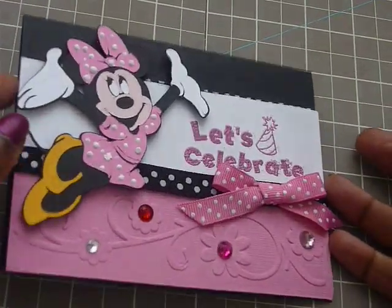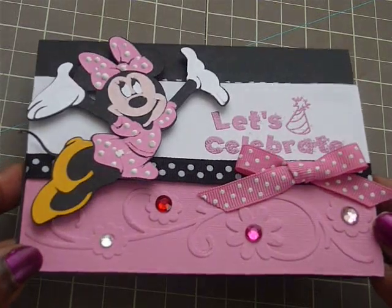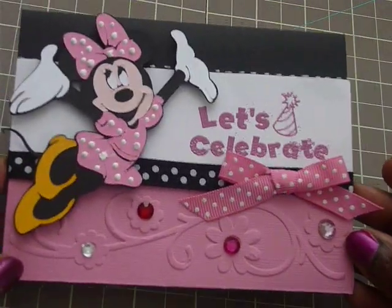Okay guys, now the card is finished. I like it. I love it. Thank you for watching.